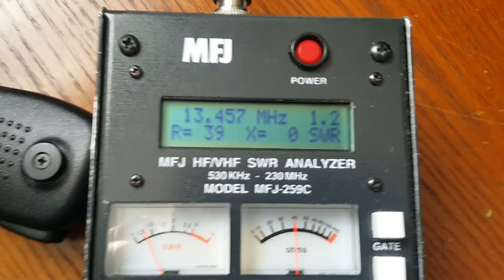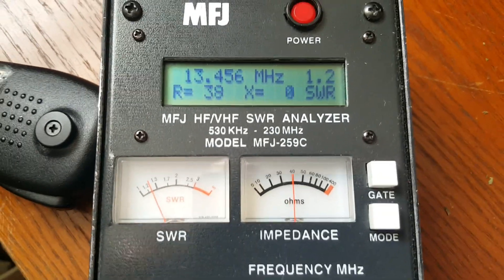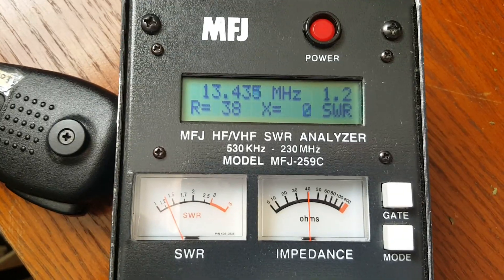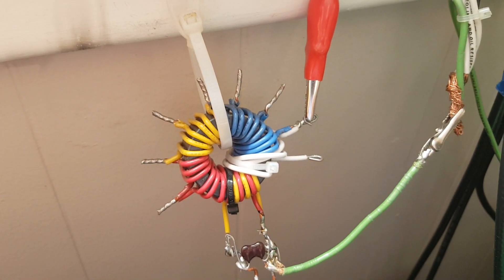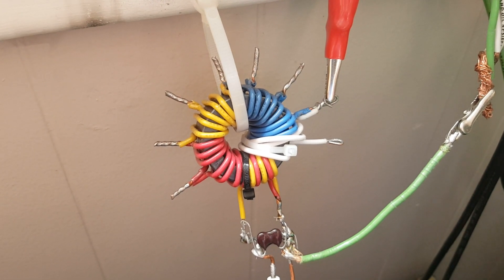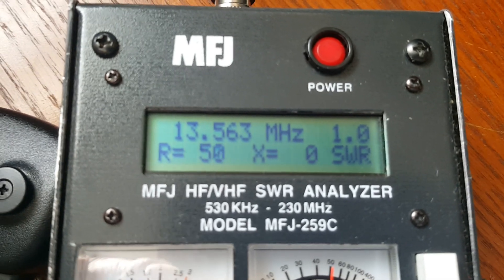Now let's look at the analyzer. The resonant frequency came up by a full megahertz. On the 49-to-1 tap the SWR is 1.2-to-1 — very good. But I moved it to the 64-to-1 tap and got a perfect match: 50 ohms, no reactance. Still too low in frequency though, so that tells me I need to come up by another half megahertz — the wire still needs to be shortened.